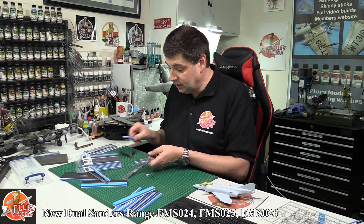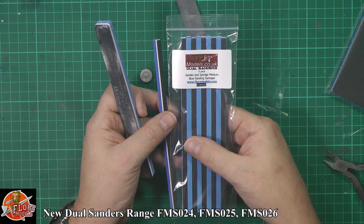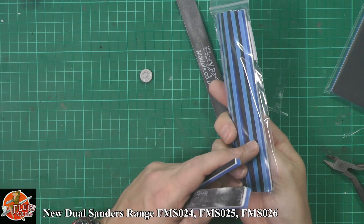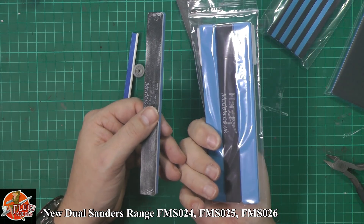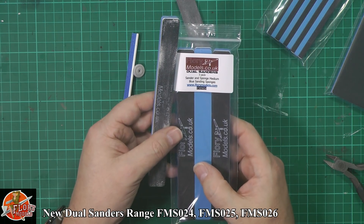So again, it's available as a skinny — your number for that one is FMS025. It's a nine-pack, dual sided, so you've got your hard side and the soft cushioned side. Or you can have the normal ones in a three-pack — that's FMS024.